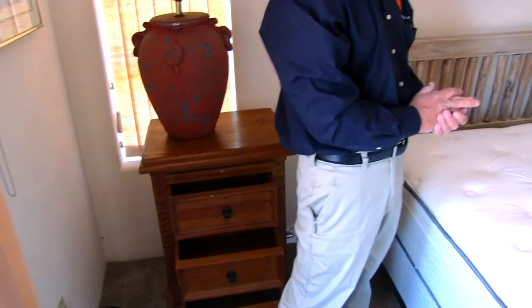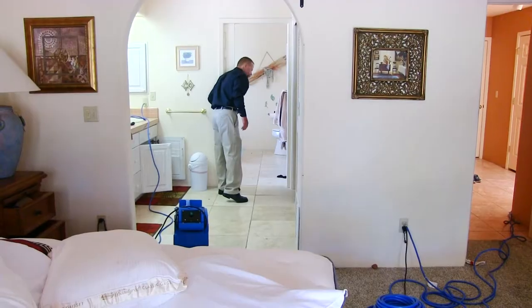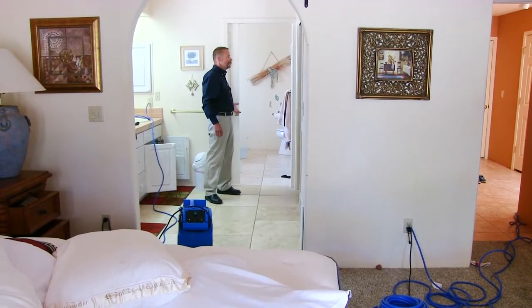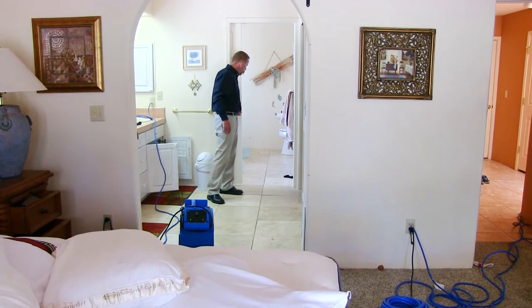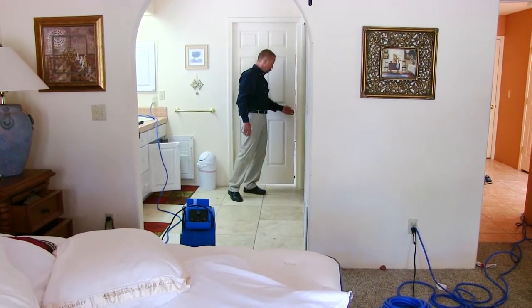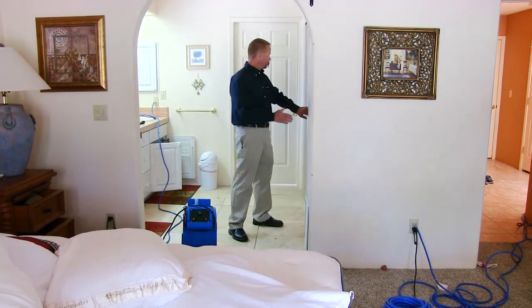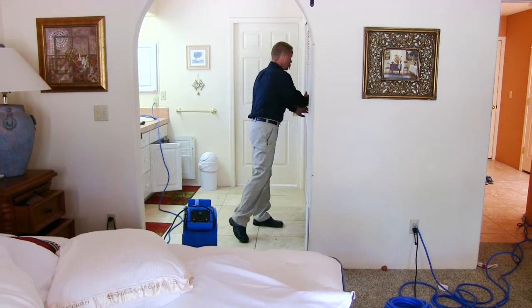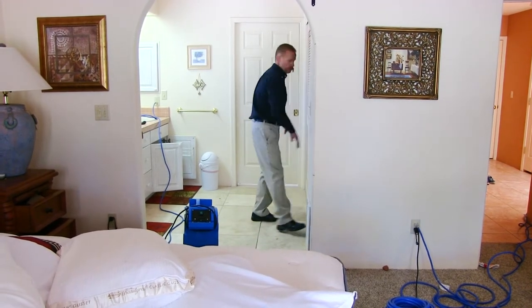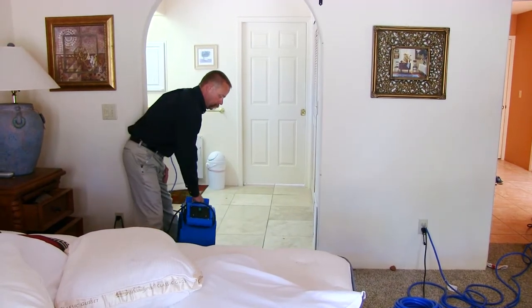I'm going to open up the nightstand drawers, take a good look around, and make sure nothing's going to fly or get blown off the wall. In this particular case it's a very light infestation, so I'm going to take the bathroom completely out of the equation — I'm not even worried about a bedbug being in there, so I've just taken that square footage out of my treatment area.